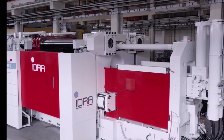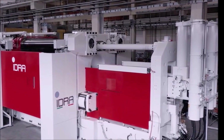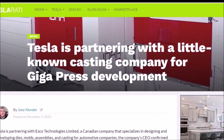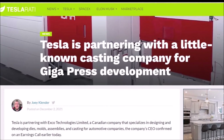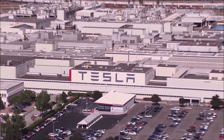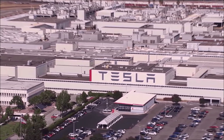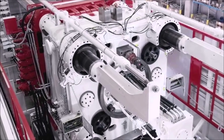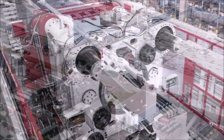Gigapress development is becoming so important for Tesla that Tesla is now partnering with a little-known casting company for Gigapress development. Tesla is partnering with Exco Technologies Limited, a Canadian company that specializes in designing and developing dies, molds, assemblies, and castings for automotive companies. The company's CEO confirmed this on an earnings call. Tesla has long had a focus on manufacturing efficiencies, and arguably its most impactful innovation was the introduction of the Gigapress.